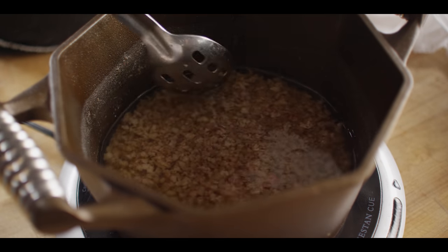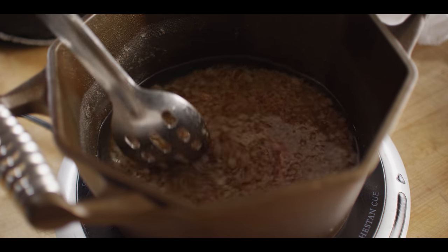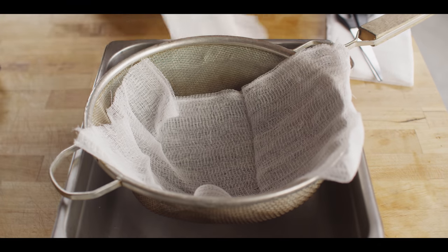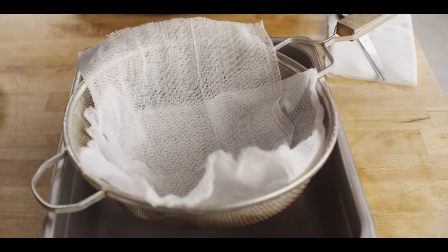Our fat's been rendering down for a couple of hours now and we're ready to strain it. All of the water has evaporated out at this point, and what's left behind is the tallow and some solids. We're going to strain this through cheesecloth — a couple of layers — to catch any of the larger bits and impurities that we don't want in our tallow.